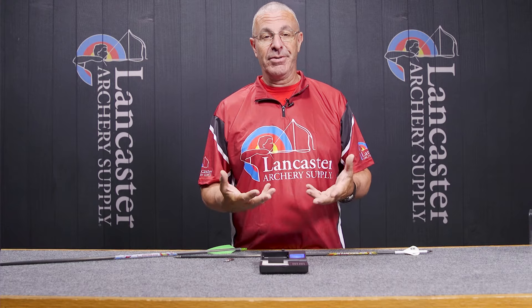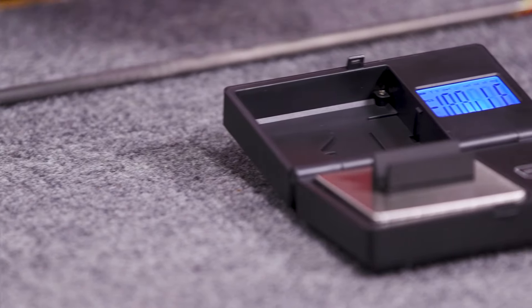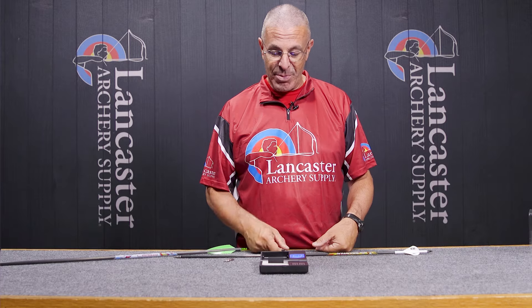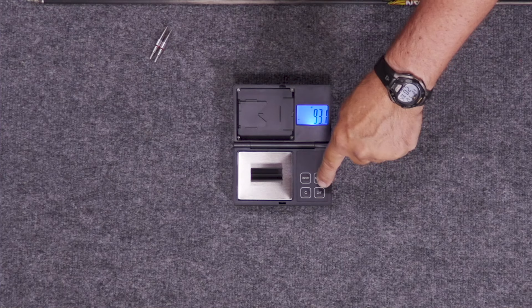It also measures ounces and then it measures in a whole bunch of units that I've never heard of archers using, but it has many different measurement units available. Grains and ounces are probably what most of us are going to use. So anyway, the arrow cradle shows 93.1 grains — when we're weighing our arrows we want that taken out.